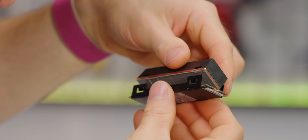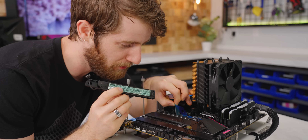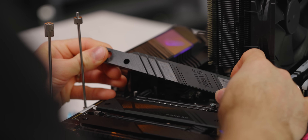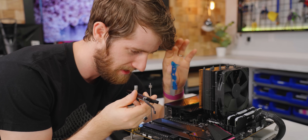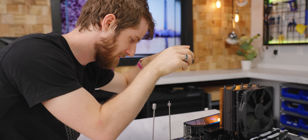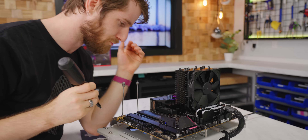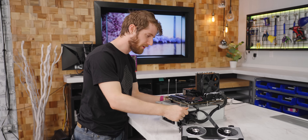That's what the water block is attached to. Now this is a little awkward — in order to install our water-cooled SSD we actually have to remove this chunky heatsink with sexy RGB and its thermal pad. Oh crap, I put the water block on upside down.